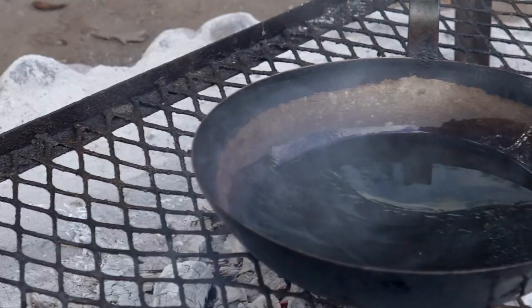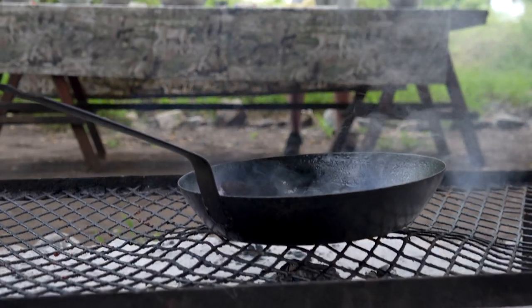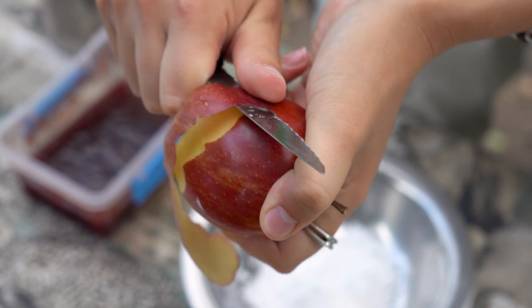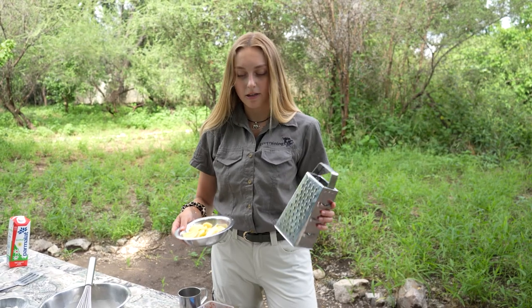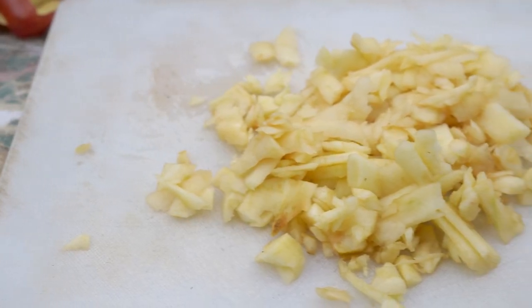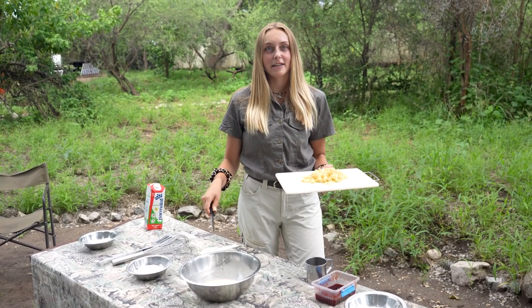The pan is on the fire getting hot and I have to peel the apples now. So now the apples are peeled and chopped, and we're gonna grate them. Now we have to put the apples into our racuchy mixture.